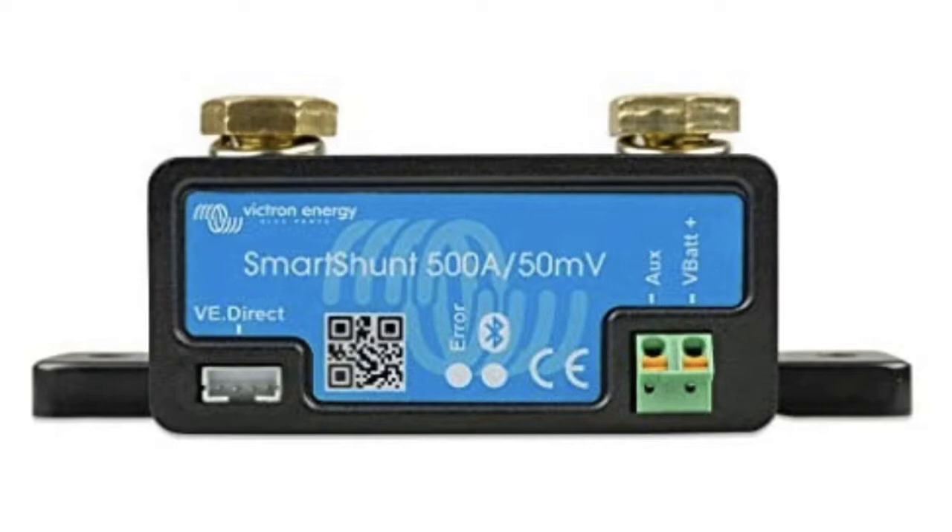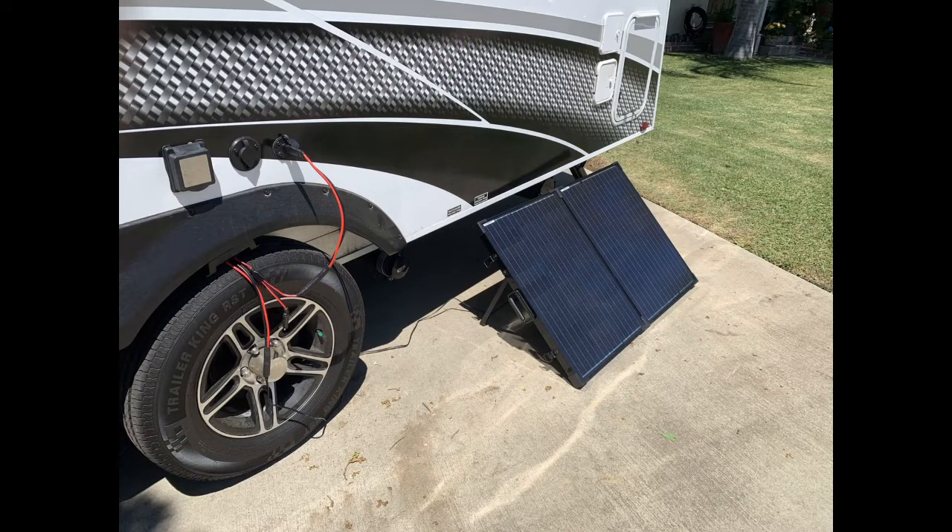The Renogy Rover is set up more standard for Renogy's lithium batteries, but I like the Victron much better. Sean Ryan from our Sole and Terra groups led me in that direction when I needed more control — turning panels on and off. I also use a Renogy 200-watt solar suitcase with its own Wanderer controller. You can stack two controllers — they run independently and will both go into float mode when batteries are charged.